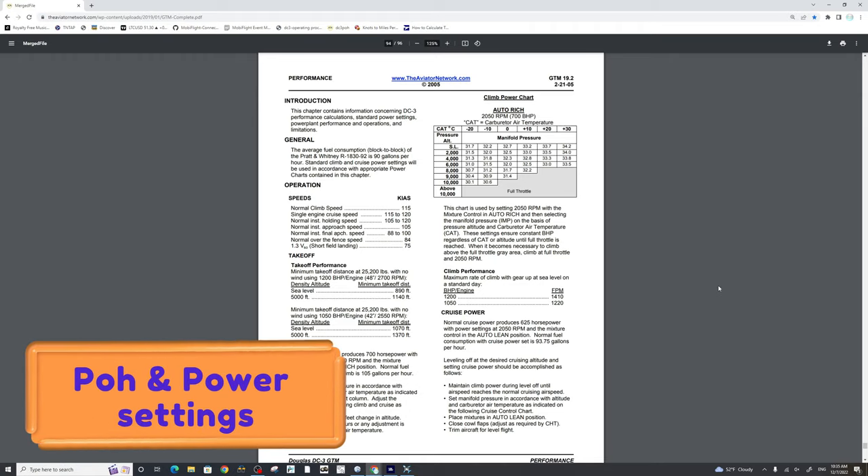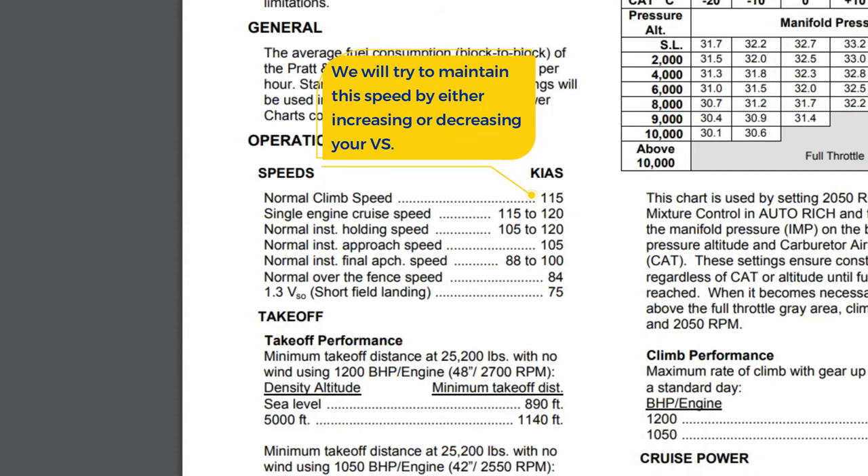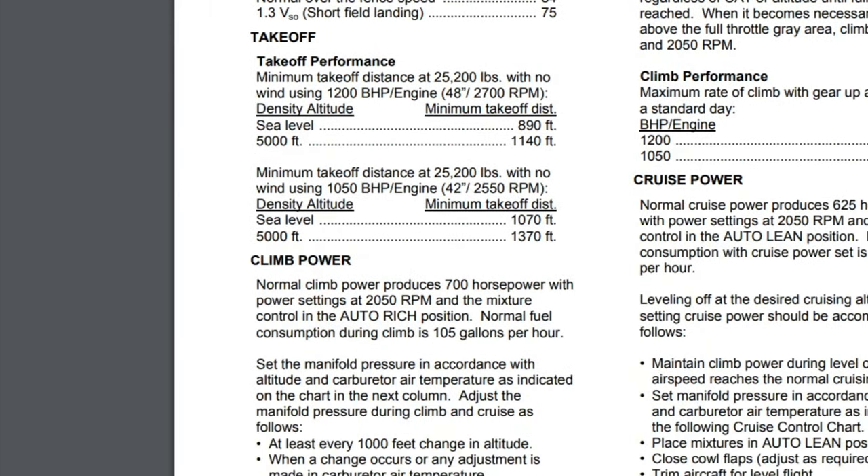Let's take a look at page 94 of the POH. Down in the speed section, we can see the normal climb speed for the DC-3 is 115 knots of indicated airspeed, meaning regardless of our ascent rate, we will try to maintain this speed all the way up to our cruising altitude. Below that, we have takeoff performance information. We have two settings: a 1,200 base horsepower or a 1,050 base horsepower for our engines, and the values to the right give us the manifold pressure and RPM needed to achieve that base horsepower rating.